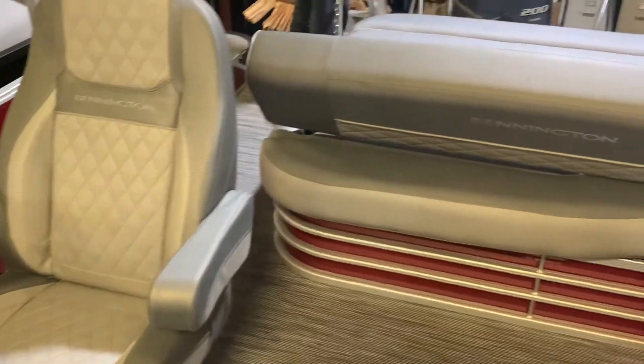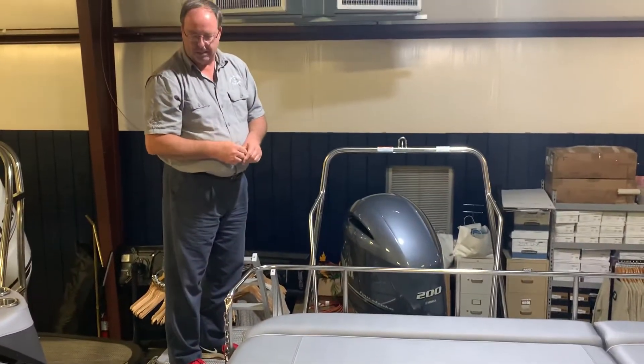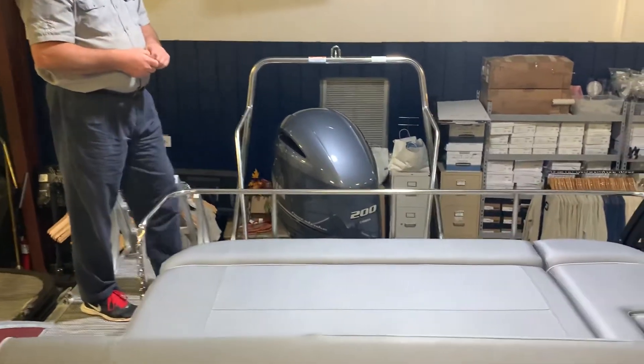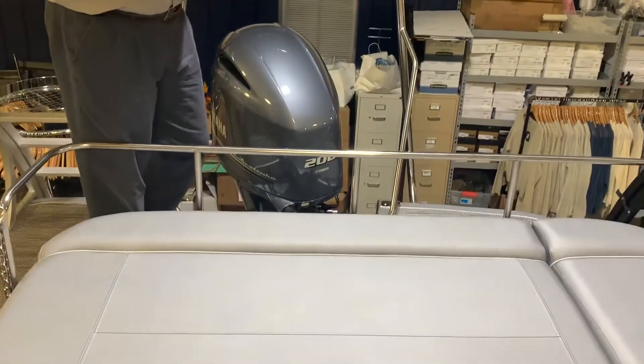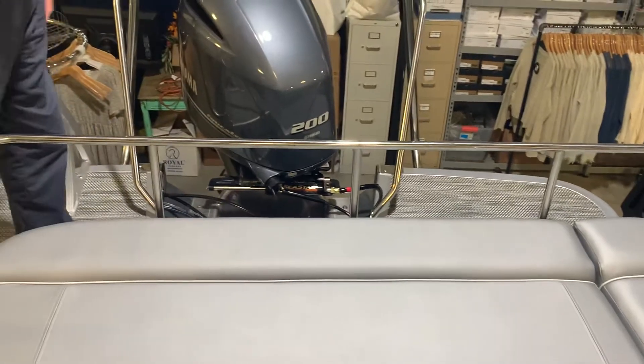We'll round out with the extended out deck — that's a popular option in our marketplace. It gives you a work platform for your skis, your tube, whatever water sports you're doing. People will also put their coolers back here and strap them to the cleat and to the ski tow bar.